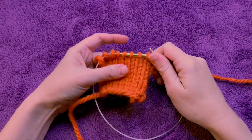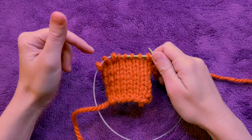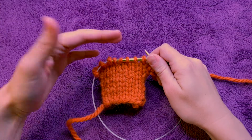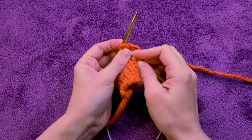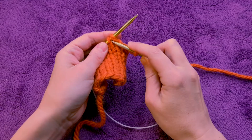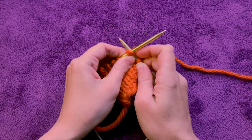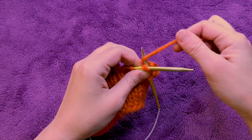In this video we will be talking about an accidental decrease, and what that is is when you've knit through two stitches instead of just one stitch. Normally we'd go through one stitch, but in this case you will have accidentally gone through two.